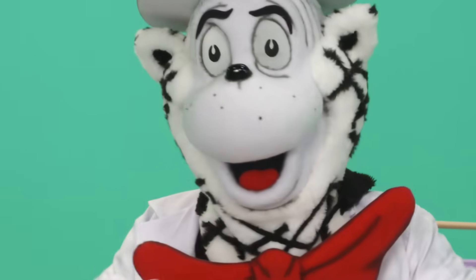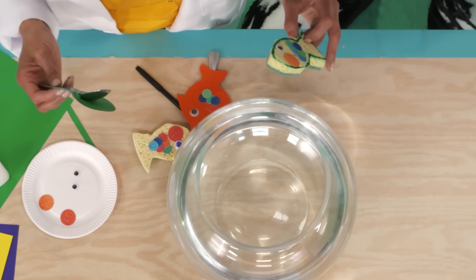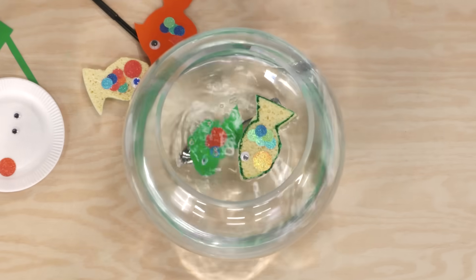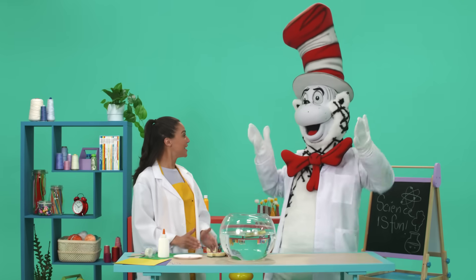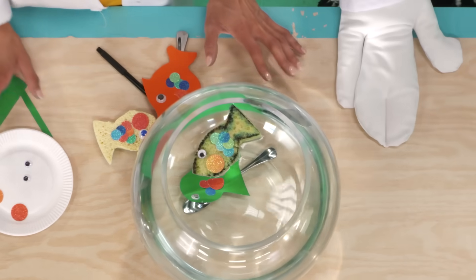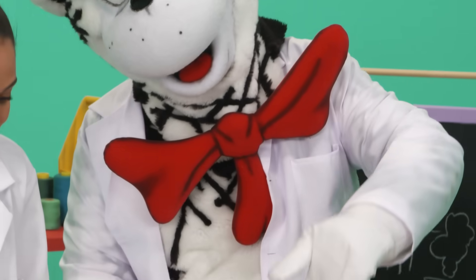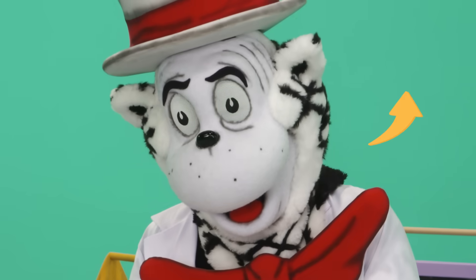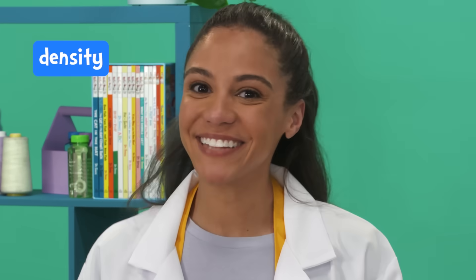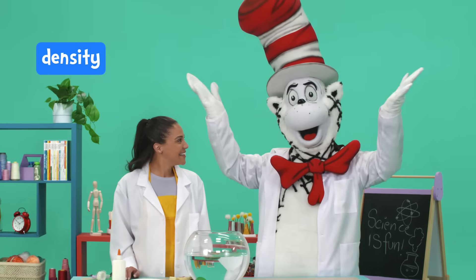Are you ready to see who will sink or who will float? Three, two, one! It's Spencer the Spongefish — he floats! I was right! A sponge is light because it has tiny holes with lots of air. A metal spoon is heavy because it's solid all the way through. Things that are light and airy will float. Things that are solid and heavy will sink. That's what we call density. That was density intensity!